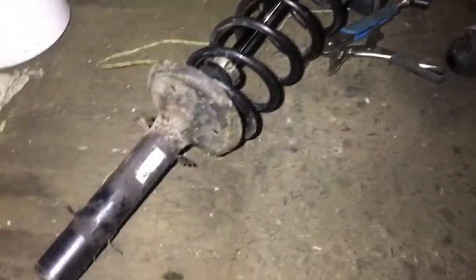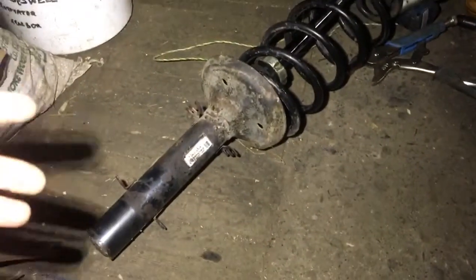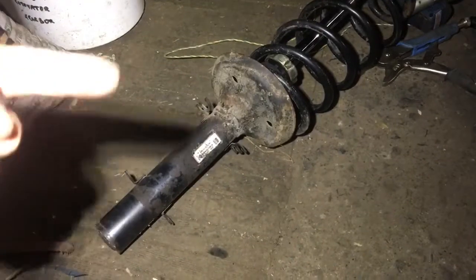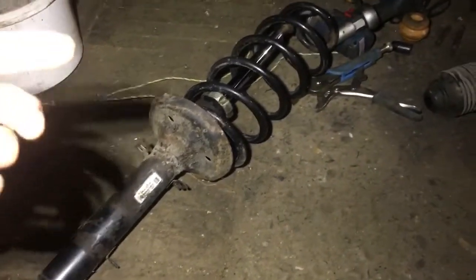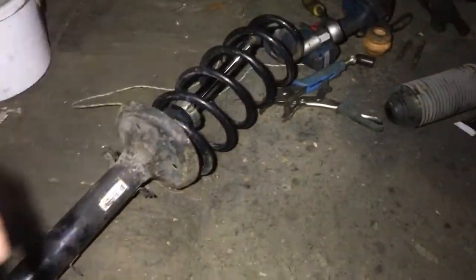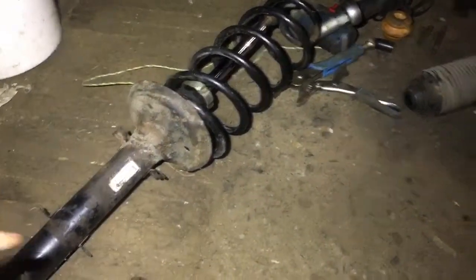So we bought new springs — well, new second-hand ones. They're from another car but have very low mileage, less than 100,000. A little bit rusted but they're actually perfect. So I've got a spring and a dampener and I'm just going to replace the whole lot.